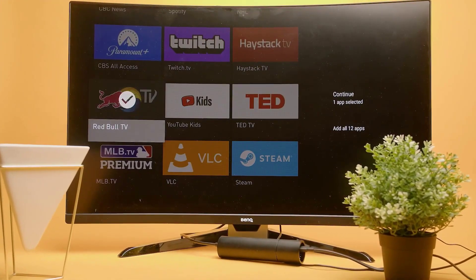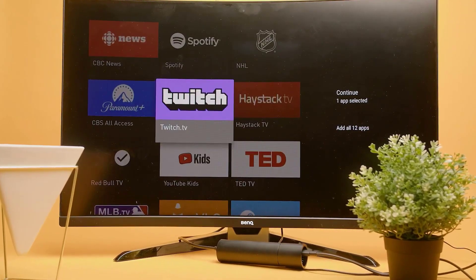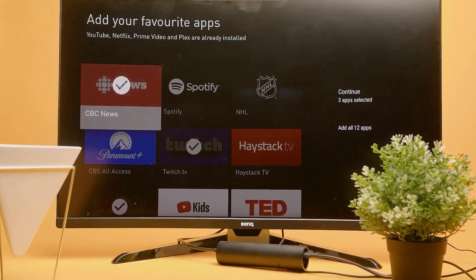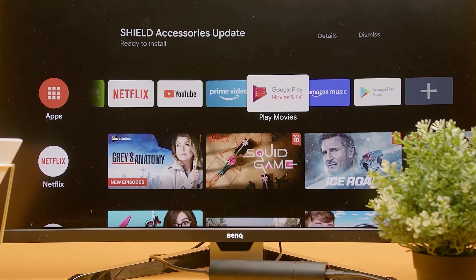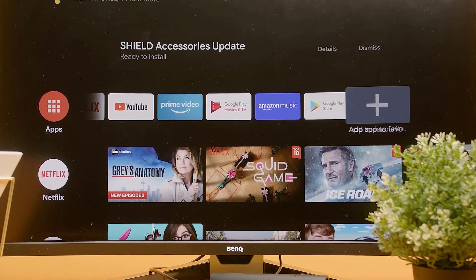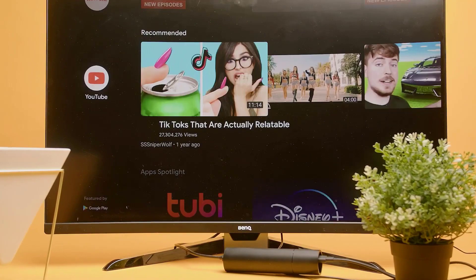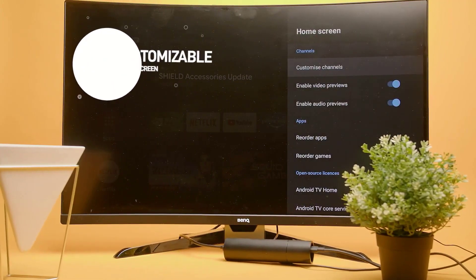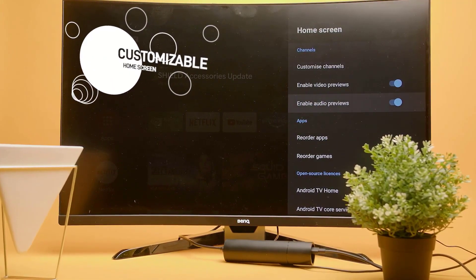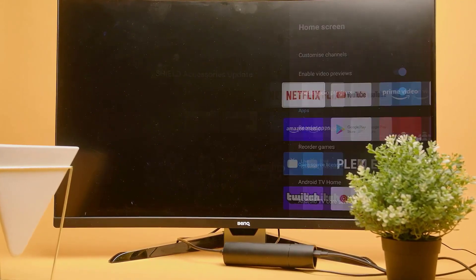Once you're set up, you can select your favorite apps like YouTube, Hulu, Spotify, Twitch, Netflix, and pretty much every other streaming app you might have. At the top, you'll have fast access to your favorites, which you can add or adjust based on your preference. Below that, you'll have quick access to Netflix and YouTube after installing them. All of this is fully customizable — go to the device's preferences, then home screen, then customize channels to adjust it exactly to your liking.